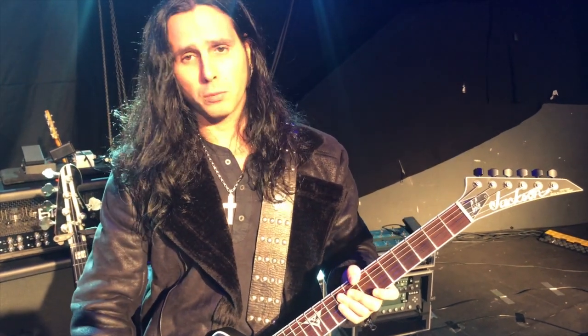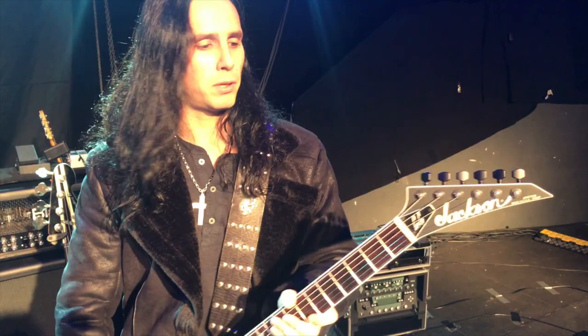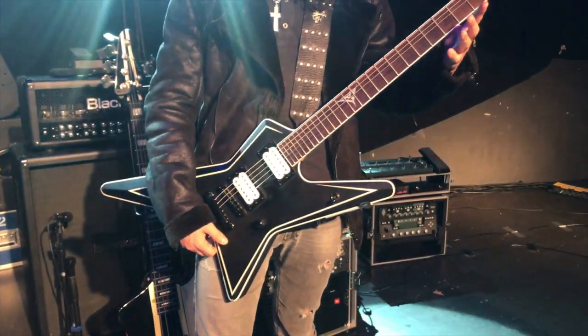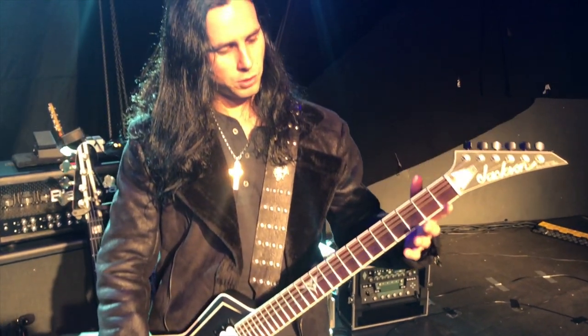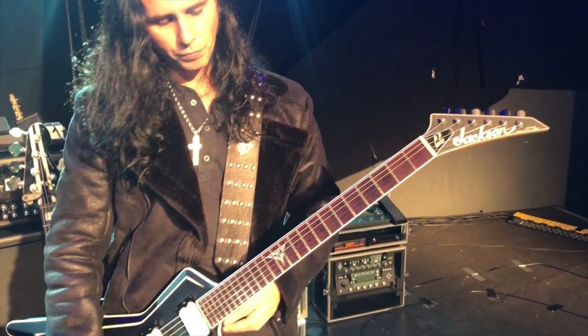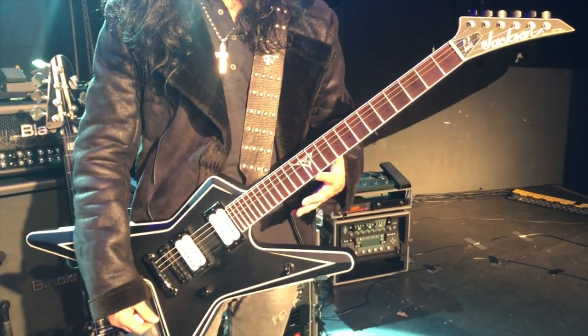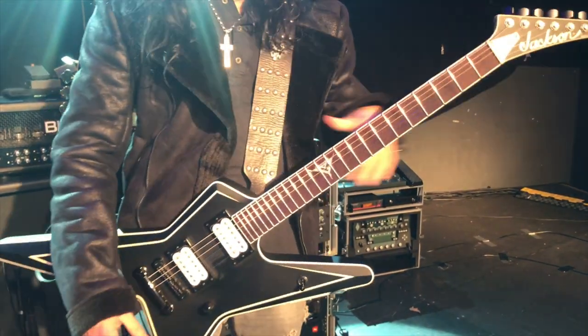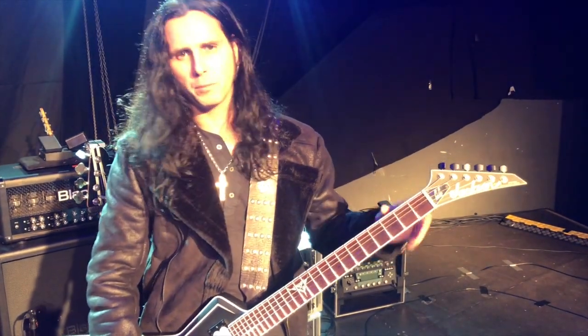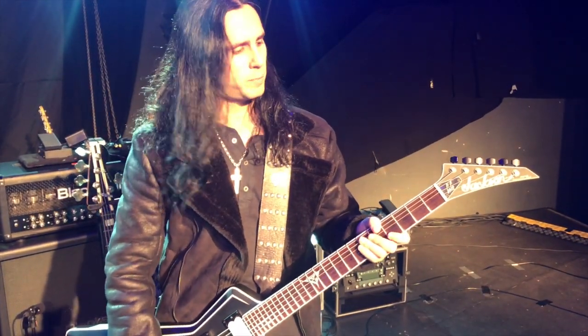It has an alder body, rosewood fretboard, maple neck, 24 frets. It's a 25.5 inch scale. Jumbo frets on this one. One inlay on the 12th fret which is my logo. The more affordable lines have the shark fin inlays, which are the famous classic Jackson inlays basically.